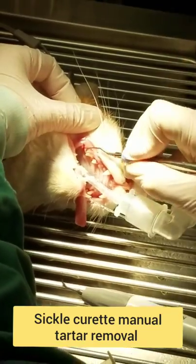I used this to take off the tartar. You can see that happening. So, I'm gonna switch right over here.